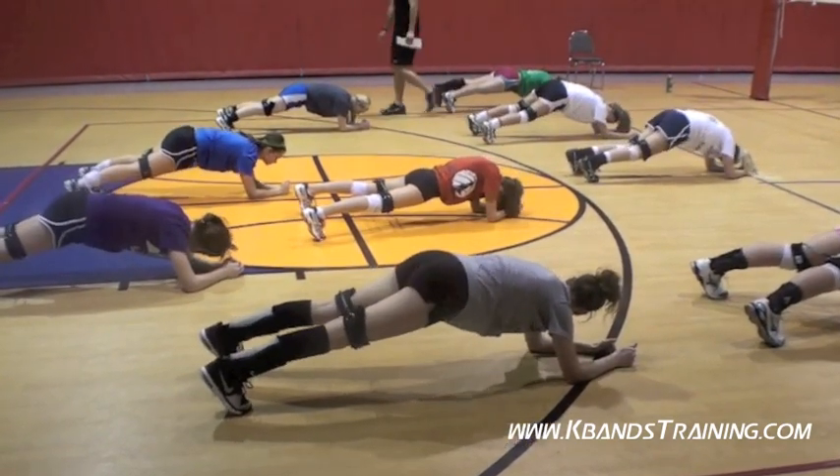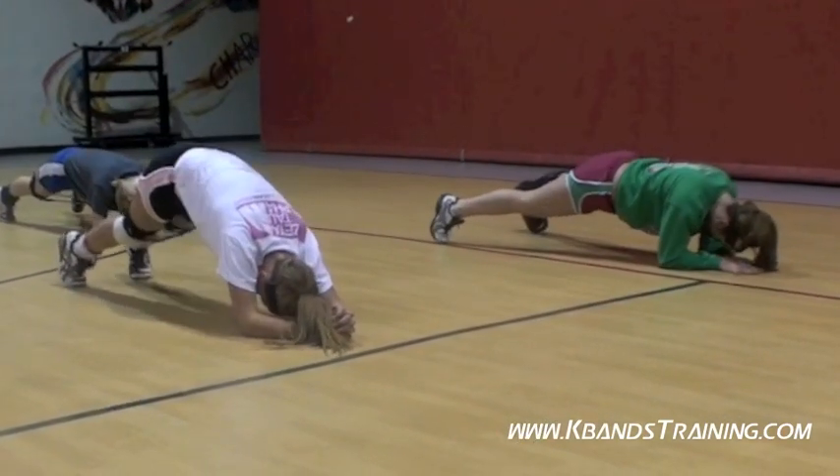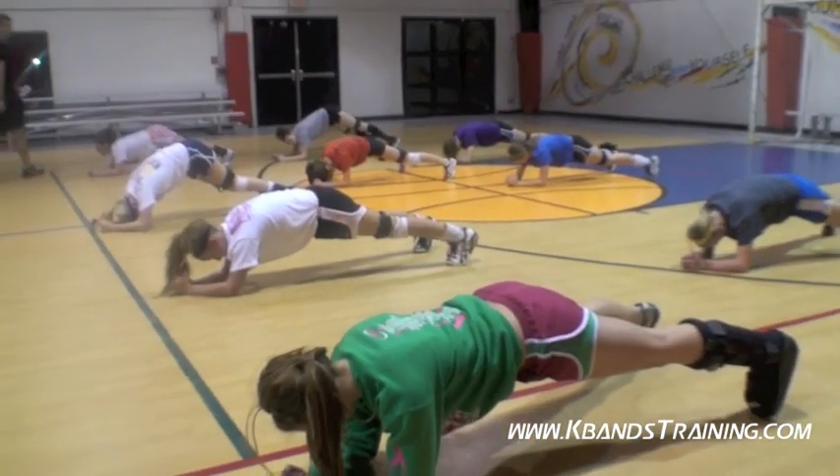Good job. Left foot, here we go — three, two, one. Put the foot down. Right foot, here we go.